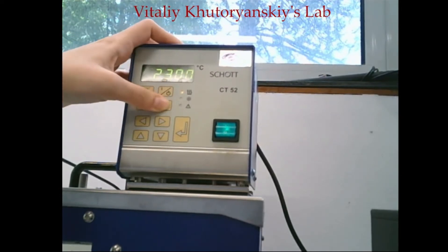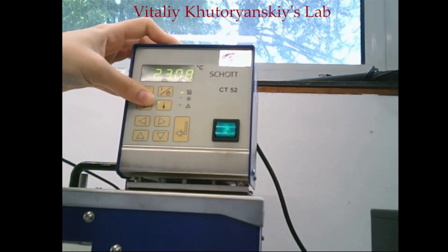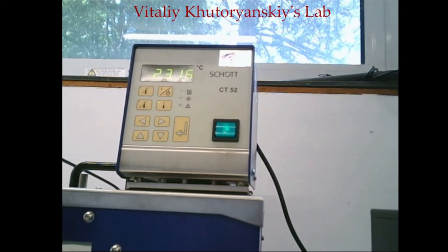When you have set your temperature, press enter, then start it. Now we are waiting for the temperature to reach 25 degrees.